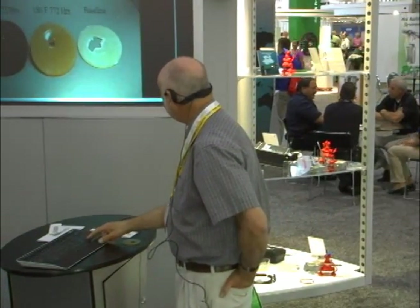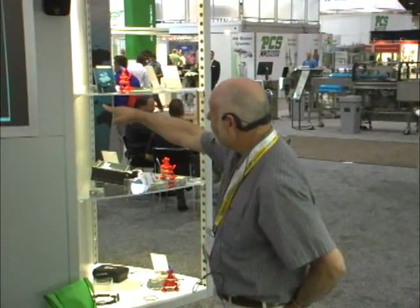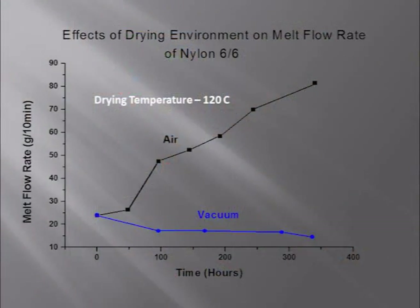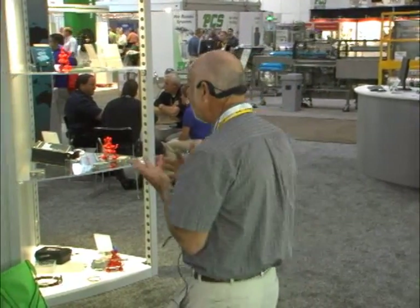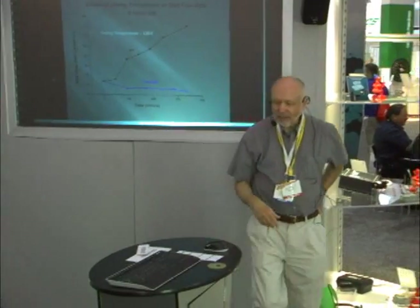We know this is about oxidation because when we repeat the experiment in vacuum, the melt flow rate stays stable. Material supplier recommendations for drying nylon in vacuum allow higher temperatures — 110 or 115°C. Why? Because it's not about the heat alone; it's about the heat in combination with oxygen. Drying at 120°C in vacuum versus 120°C in air: without the air, you don't do the damage. That tells us definitively that it's oxidation.